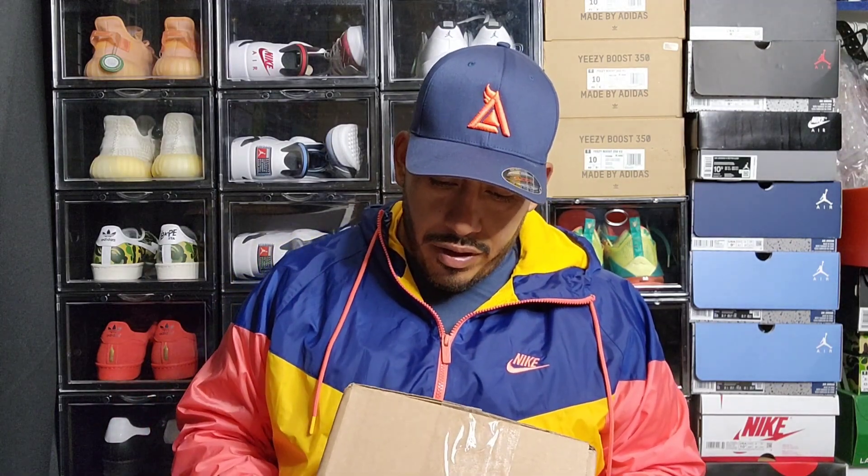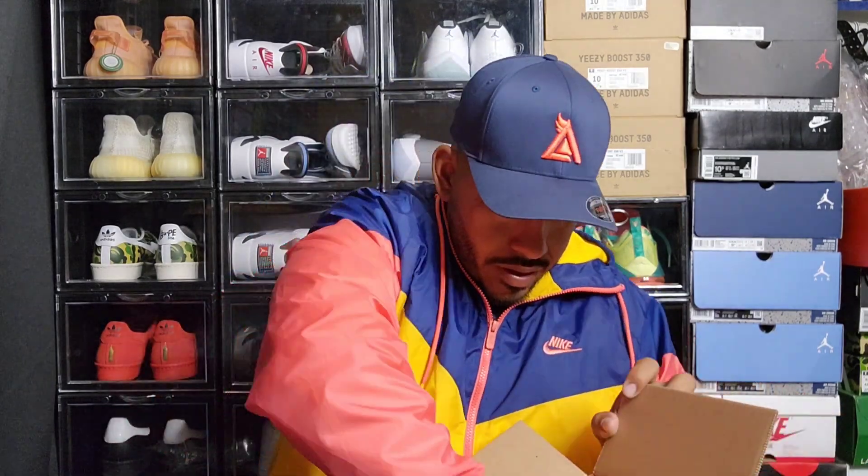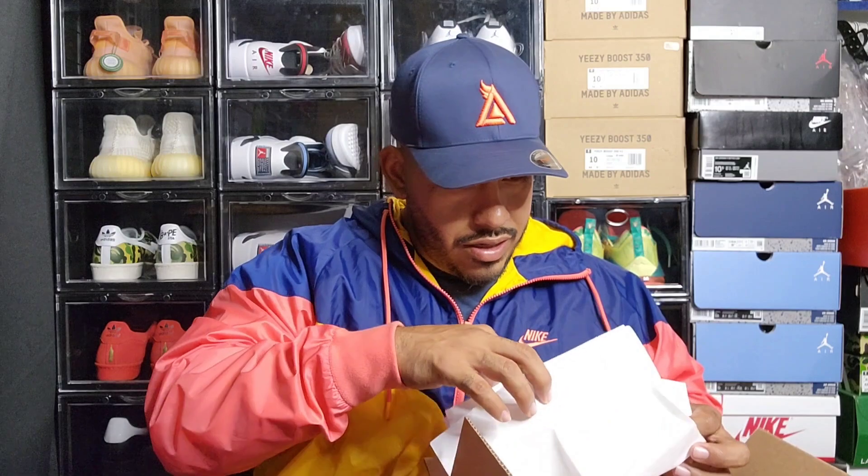The second one I got from 95 North Boutique — they're from Sanford. This is the first time I bought from them. When I started researching, I watched a video — I want to say it was the DNA Show — and he named the five best stores to buy hats. He named this one, so I started following them on Instagram and made a purchase. Let's see what we got here — got the receipt, 95 North Boutique.